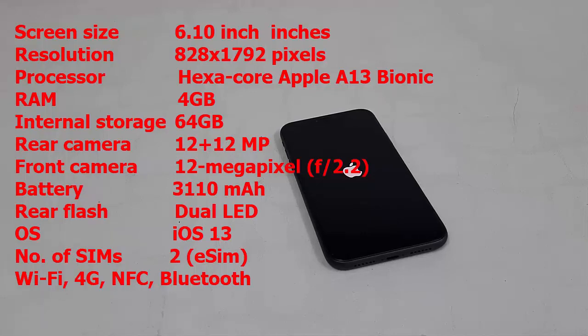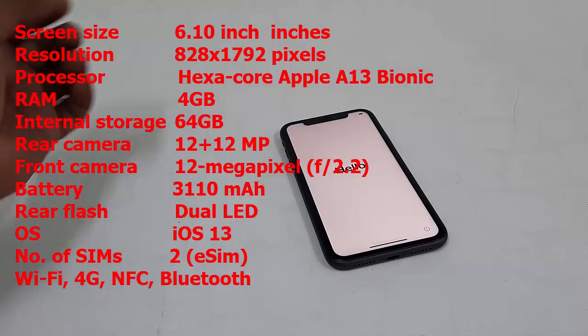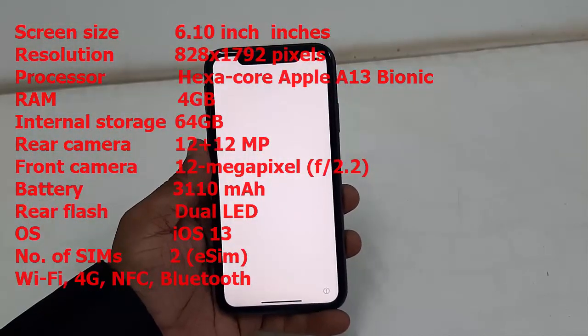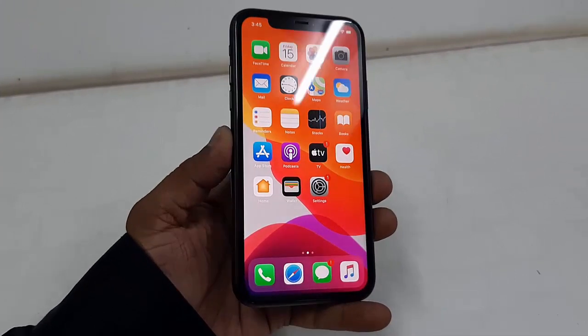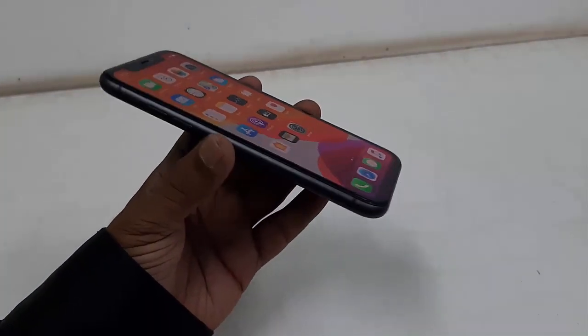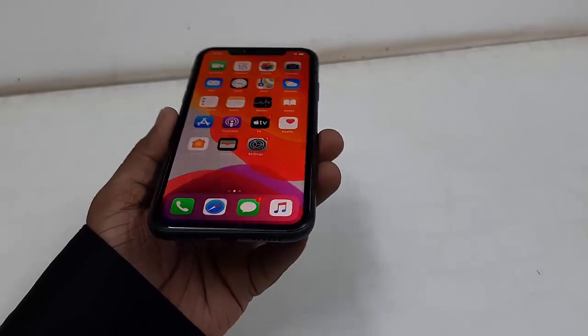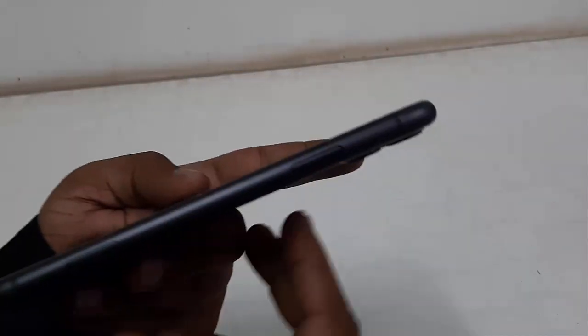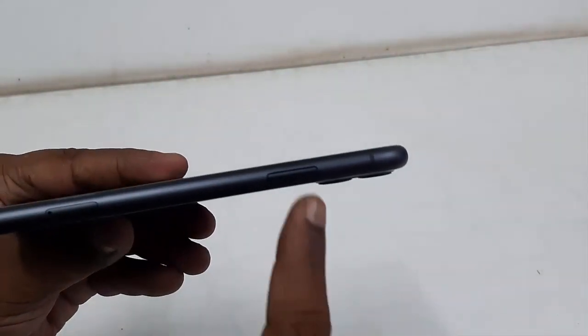The operating system is iOS 13 and it runs dual SIM — one is an eSIM. Of course it has Bluetooth, Wi-Fi, 4G, and NFC. I've set up the phone and the display looks very good — the viewing angle is very nice, as you can see here. The display and viewing angle both look very nice.